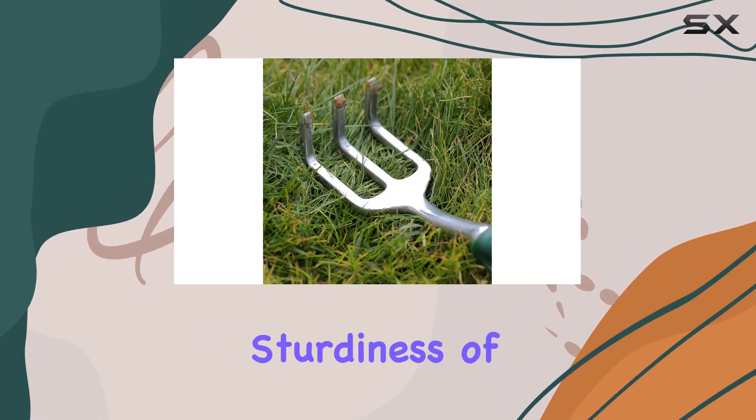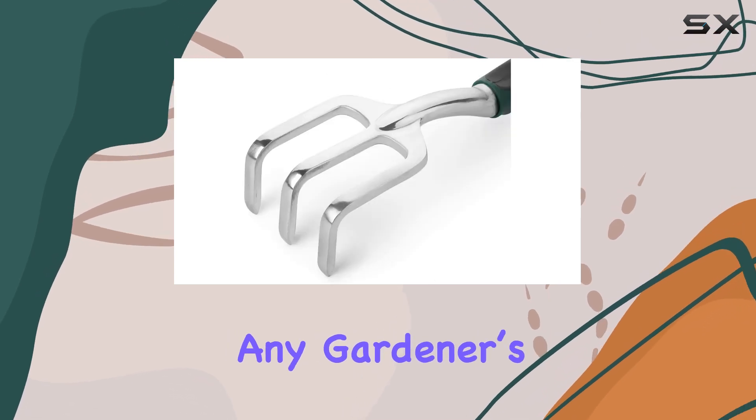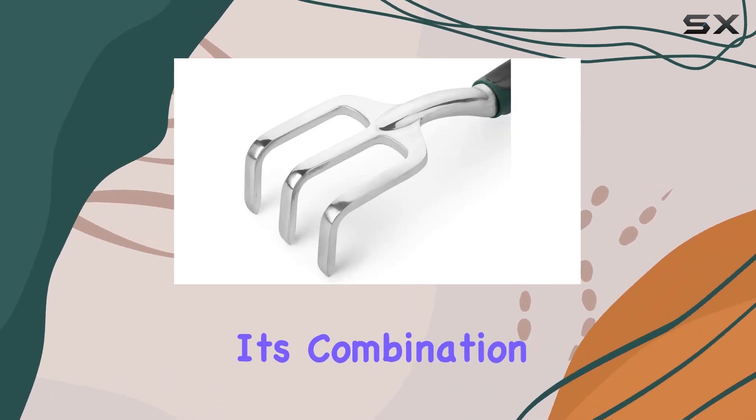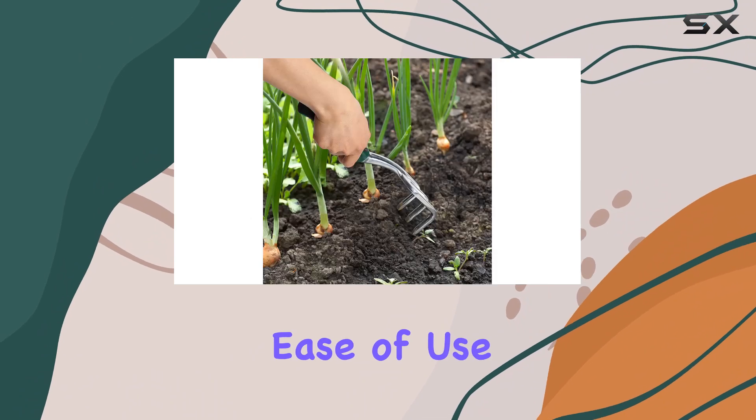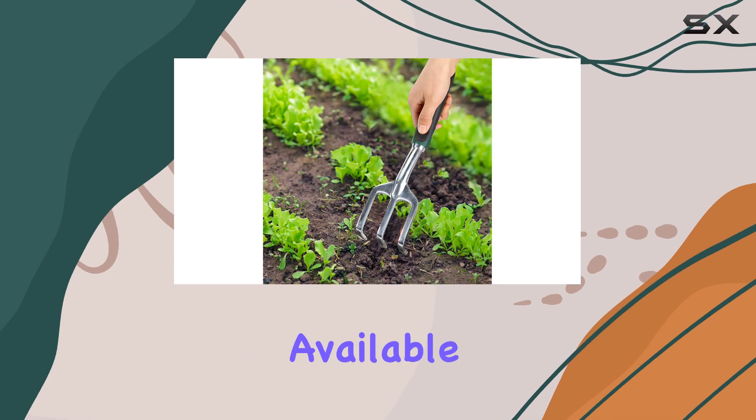The precision and sturdiness of the Mr. Pen Garden Hand Cultivator make it an invaluable addition to any gardener's toolkit. Overall, its combination of durability, ease of use, and effective performance positions it as one of the best hand cultivators available.